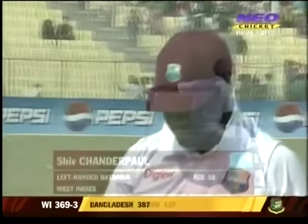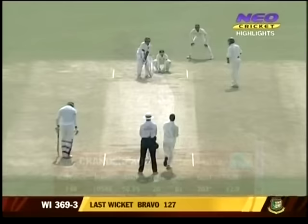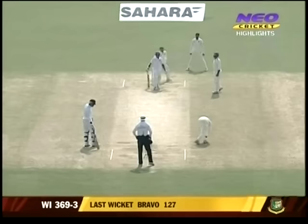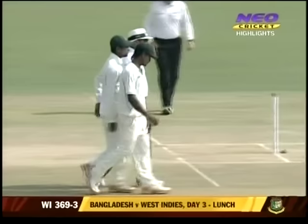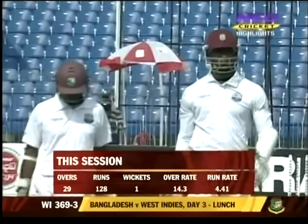Shivnarine Chanderpaul comes in — left-handed batsman, the senior statesman at 38 years old, with over 10,000 runs. That was really well bowled — trying to cut a delivery which was too close to his body. He did hit it but not before the ball had actually hit the pad first — spot on. It's 369 for three and it's going to be lunch. Bangladesh will be just a little bit pleased by picking up Bravo's wicket — otherwise it's been all the way West Indies. 29 overs, 828 runs shows the domination.